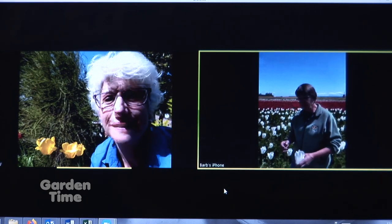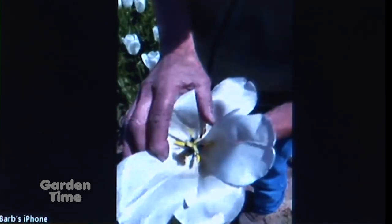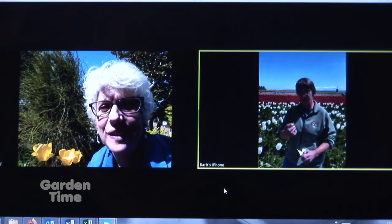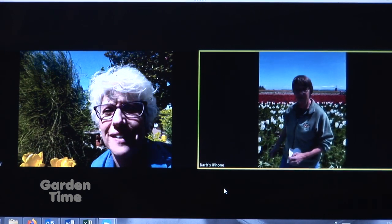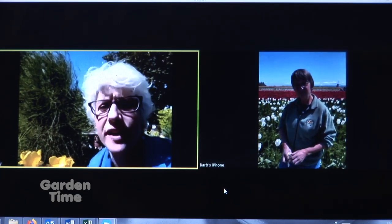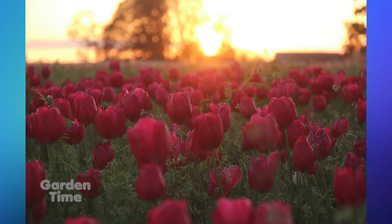If you don't top the flowers, you can decrease the size of the bulb for next year by about a third. As you see in the middle here, this is actually the seed pod. When you break it open, there are hundreds of seeds. It takes about seven years from seed to flower, so we don't save the seeds — we go after the bulbs. The bigger the bulb, the better. We top the entire field by hand — we take all the flowers and all the seed pods off.